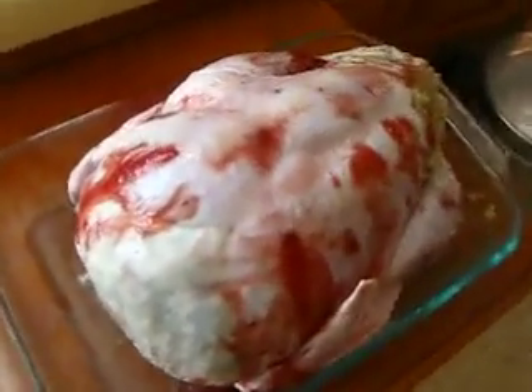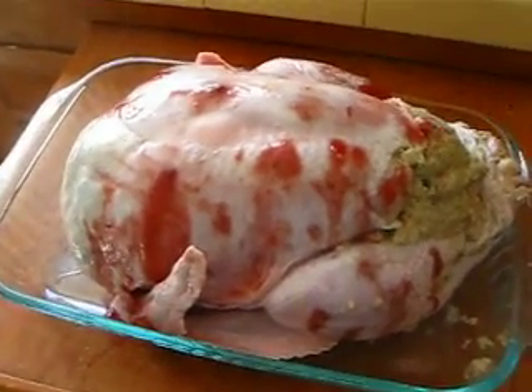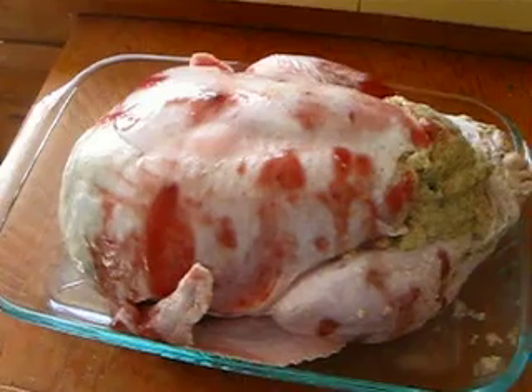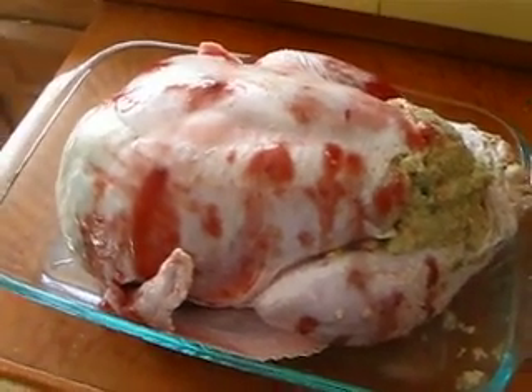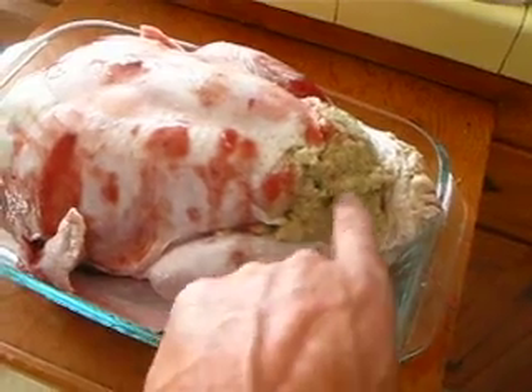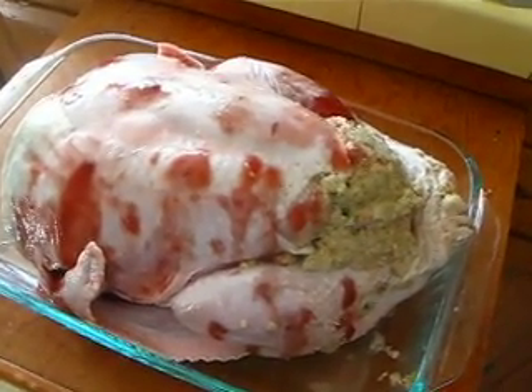This is going to be our first attempt at the trash can turkey. Here's the turkey - it's almost twelve pounds. I had unknowingly bought a stuffed turkey; it's all stuffed solid, so this one might take a little bit longer to cook.